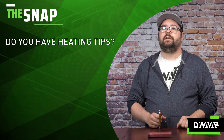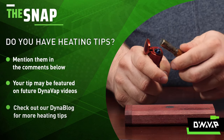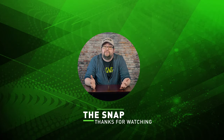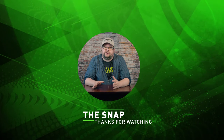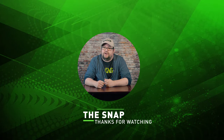If you have other heating tips you'd like to see demonstrated on The Snap, please mention them in the comments below and we'll try to do those in the future. Thanks for watching — be sure to check out all of our other videos on our channel, and be sure to comment, subscribe, and ring the bell to be notified when we release more great content.